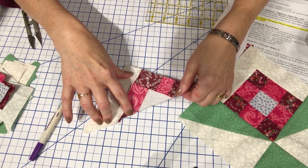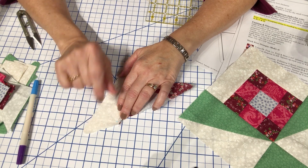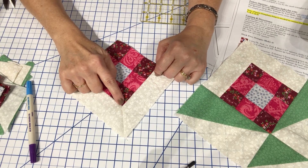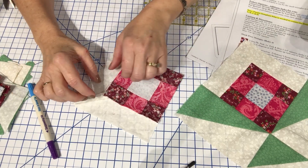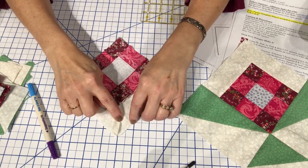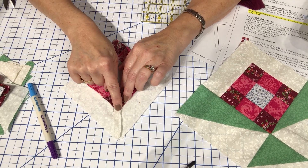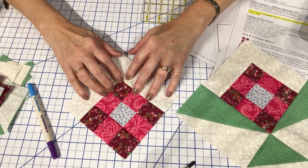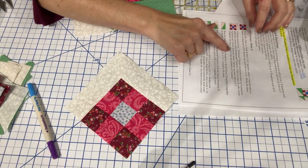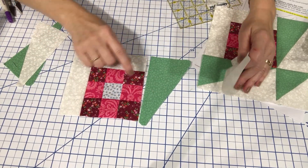I go ahead and take it to the machine — from here to the end. It didn't turn out too bad; it's pretty good in the corner. When I open it, I like to open out that mitered seam, which really helps it, and then press that little corner into the mitered seam — that helps it to lay nice and flat. Now I need to press this, and then this unit gets squared up to five and a half inches.